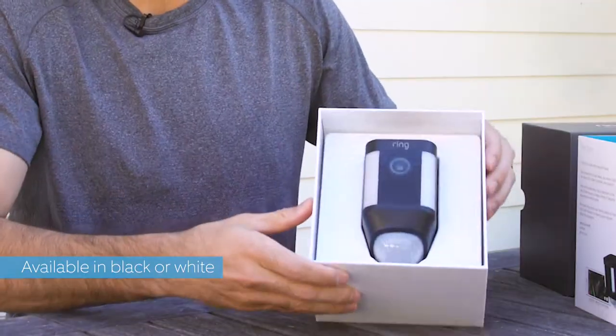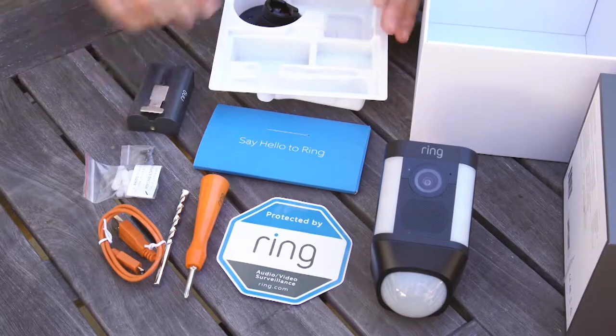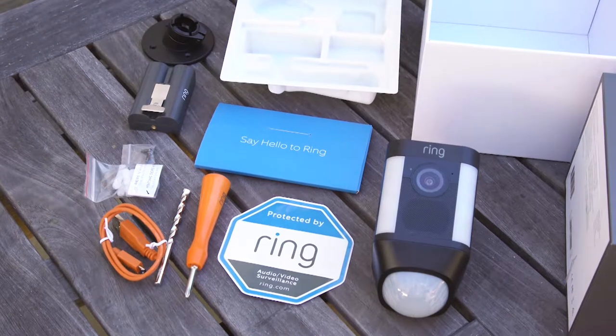We have our Spotlight Cam, battery pack, we have the instructions, tools, USB cable, and a mount.